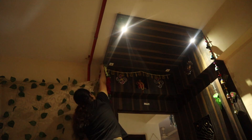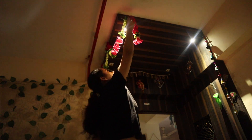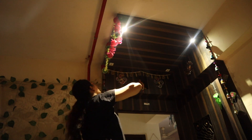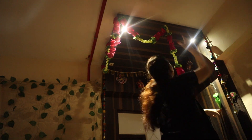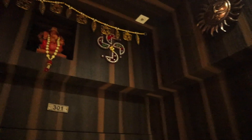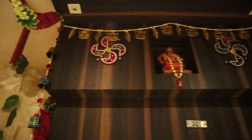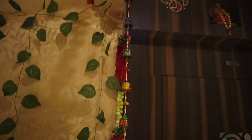I am going to put artificial garlands which I had before. I have used them for Diwali and Ganesh Chaturthi. They are very good, they are washable and very beautiful. So my entrance door is ready. I think this area was very dull before, but now my house is festive ready.